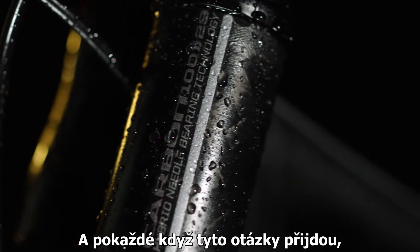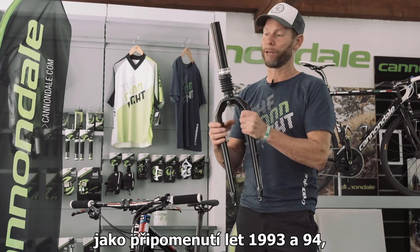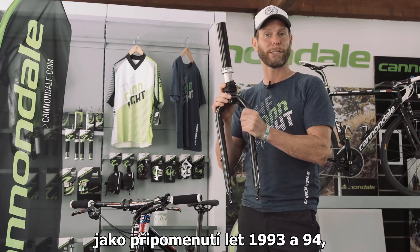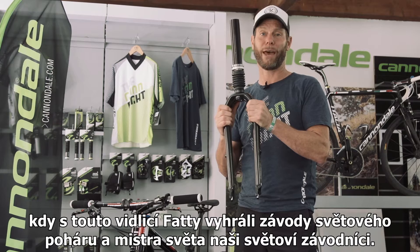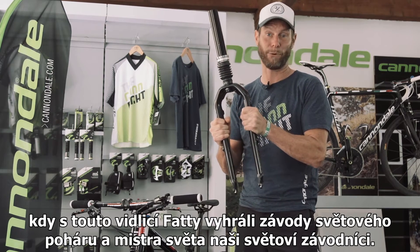Every time that question comes up, I bring up my little fatty friend. As a reminder, back in '93, '94, and beyond, we had world-class athletes winning World Cups and, as a matter of fact, a World Championship title on a fatty fork.